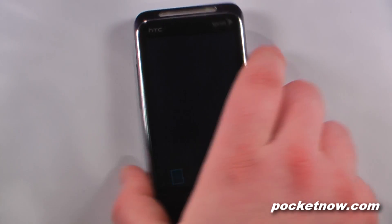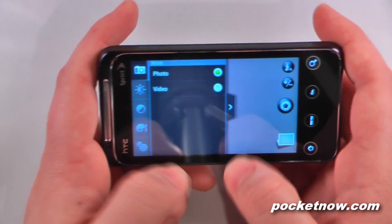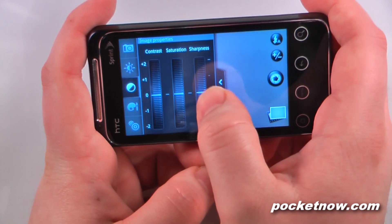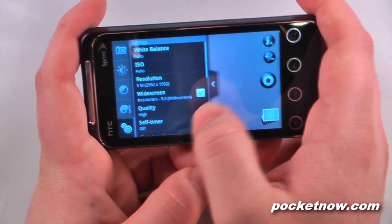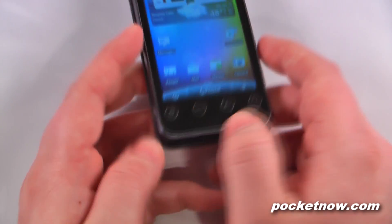The camera has some pretty cool features, which is pretty different from other cameras. If we go into the menu over here, we can change the brightness and exposure. We can change the image property — so it's contrast, saturation, sharpness. We can add certain effects, and we can also change the settings, so we can just go back into the applications.